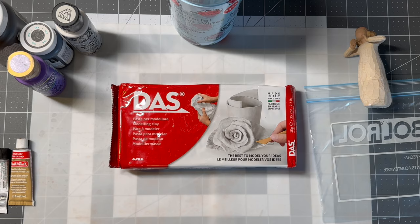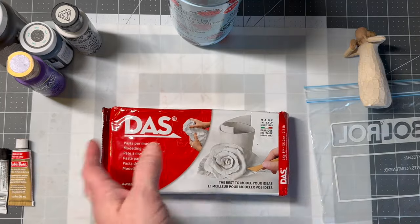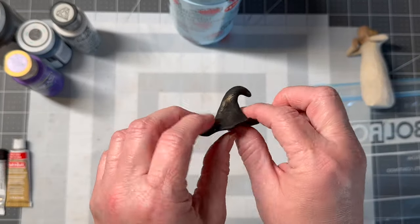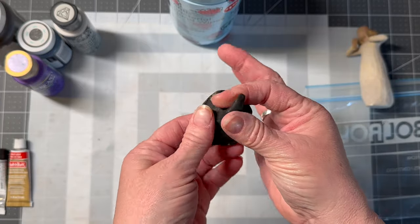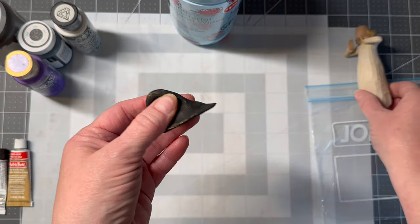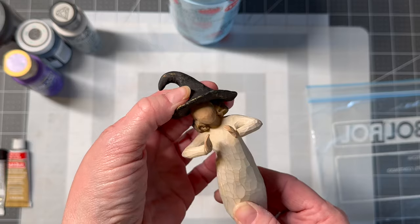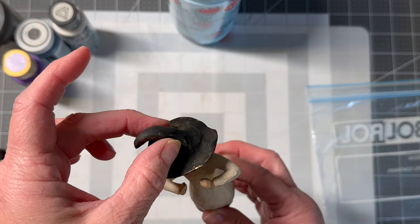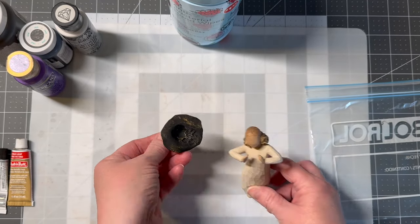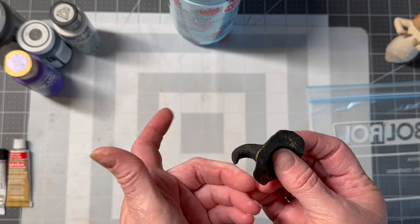So we will start here. I took some of this DAS air dry clay — I actually used the terracotta because that's what's open, but either is fine. Any air dry clay will work. And I just formed a witch's hat. I honestly just took a ball and swooshed it with my fingers, pinched it until I got a very rough witch's hat. I kind of smooshed it on their head so I know where I want it, then left it on the head to start drying. Once the outer was dry, I just turned it over and let the inside dry. Then I painted it up and that's it.